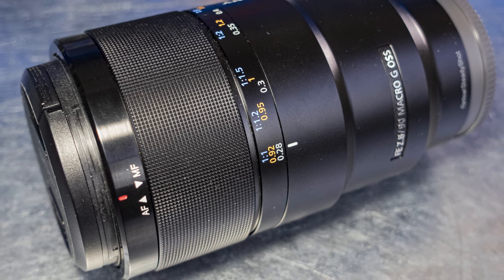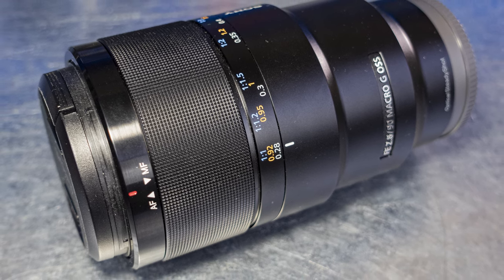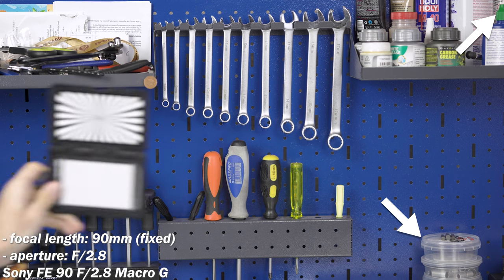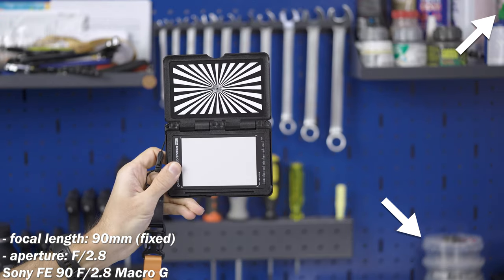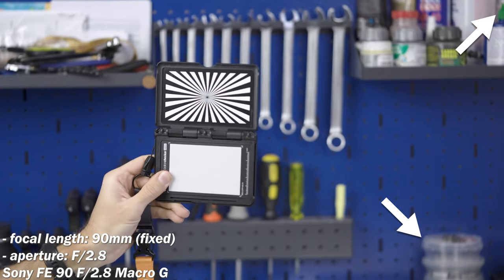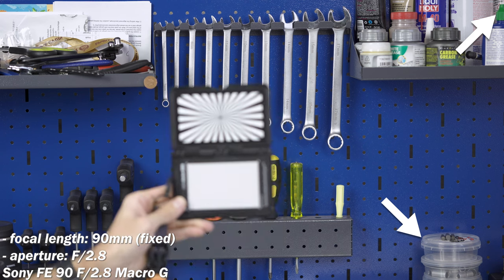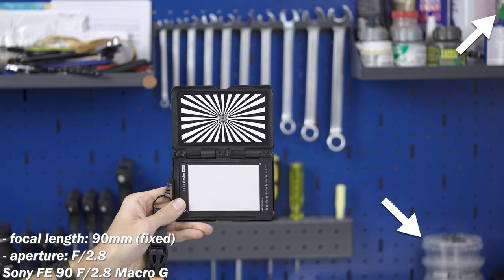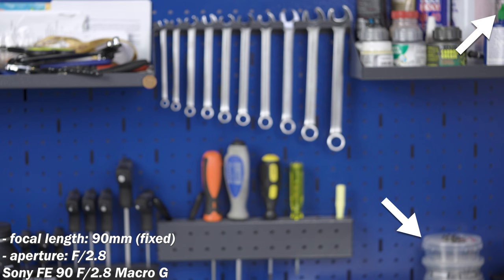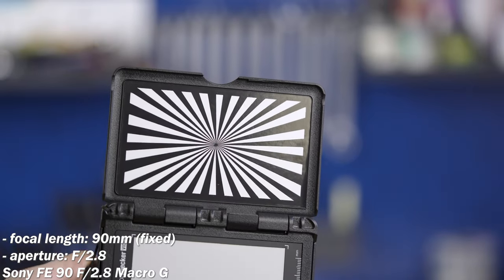Starting with the Sony FE 90mm f2.8 Macro G — an incredibly sharp macro lens capable of superb results when applied properly. Breathing is always more obvious at the edges of the frame; objects close to the edges will seem to move, exactly what you are seeing here. And of course, the larger you shift focus distance, the more breathing you see.